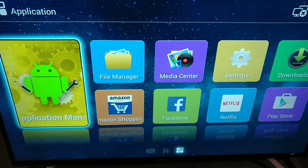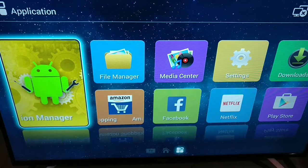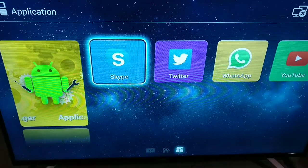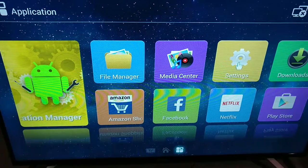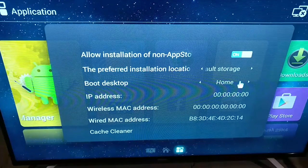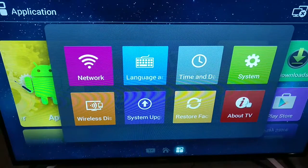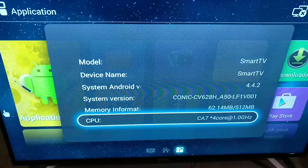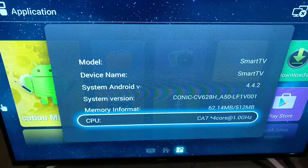Let's go back and see some of the other apps — it's got Skype, Twitter, WhatsApp, and YouTube. YouTube's installed, which is one of the apps you might use a lot. Going to the settings, this has got Wi-Fi options. Some of the other specs: it's a 4.4.2 Android TV, it's got a 1 GHz quad-core processor, and about 512 MB of RAM, which is more than enough for this TV.